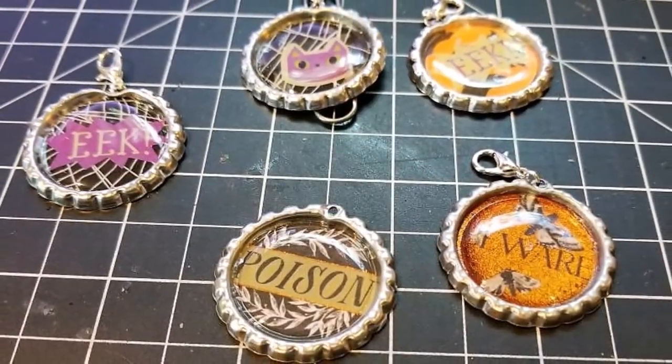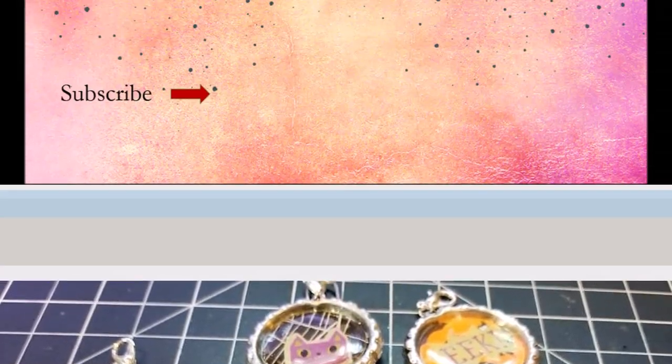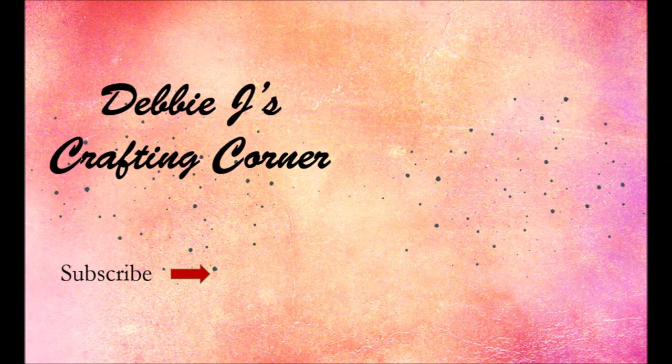I hope you enjoyed this series and I hope you enjoyed this video. Please like and share and subscribe to my channel. Thank you so much for dropping by — have a happy crafting day!